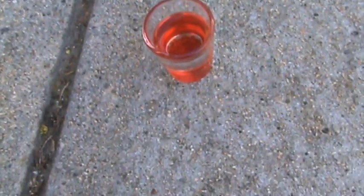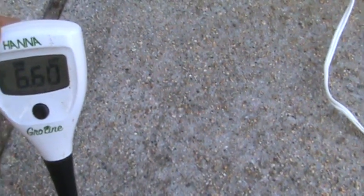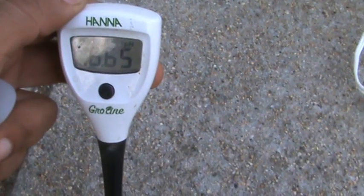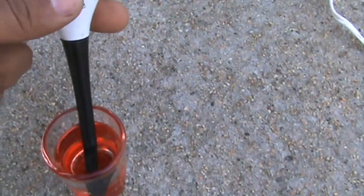Let's check the pH of the rainwater. It's climbing — six point one... six point six... six point six six. Pray for me! It's not bad — 6.66 pH is pretty close to neutral for rainwater.